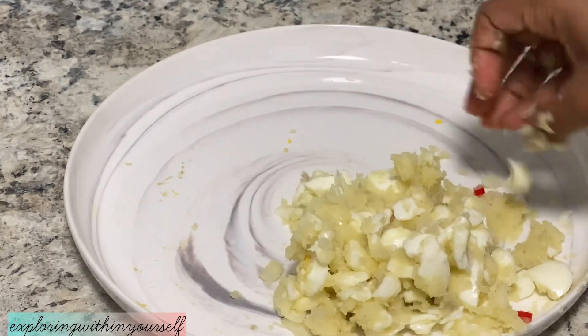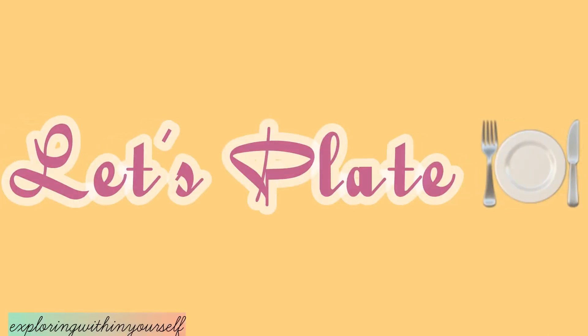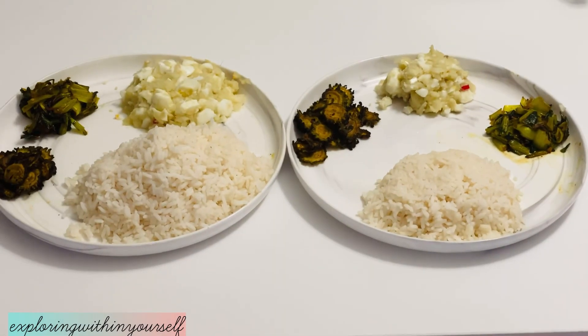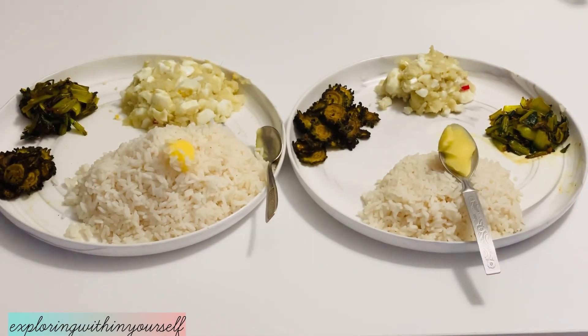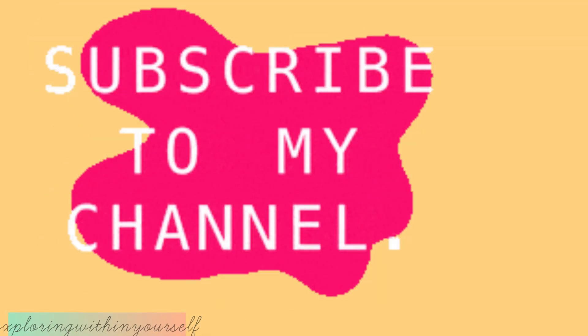Meanwhile, my bitter gourd is also ready to be served. I'll now just add ghee to the hot rice and add the egg yolk, and that's all for my lazy day lunch preparation. I hope you like this video — please give a thumbs up and also subscribe to my channel.